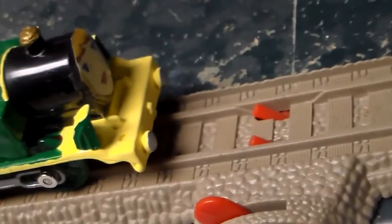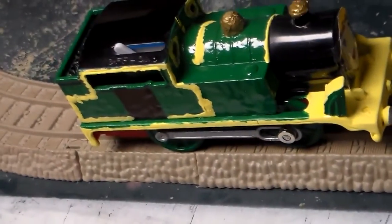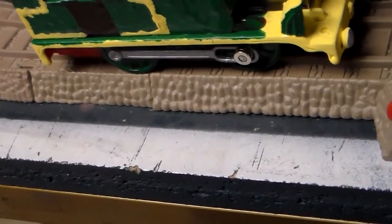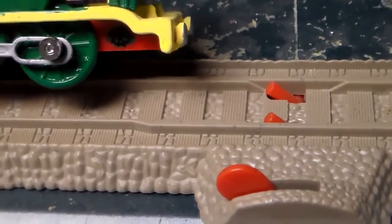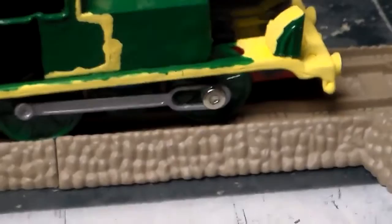I painted half of the footplate yellow and the other half green. I also painted the running boards yellow and put green paint right here. I used a black marker to draw the wheels, a silver marker for the buffers and the side rods, and a black marker to draw the windows.